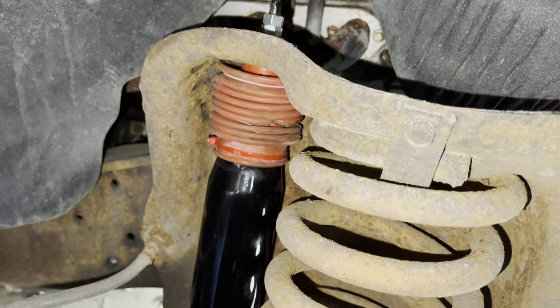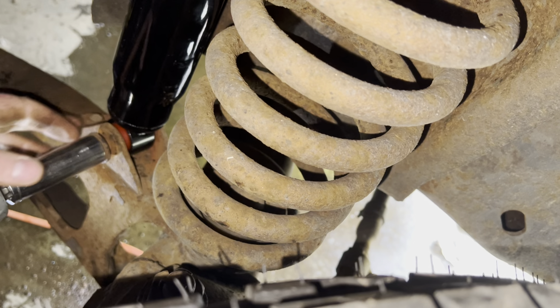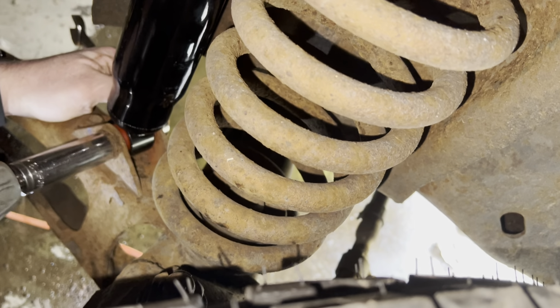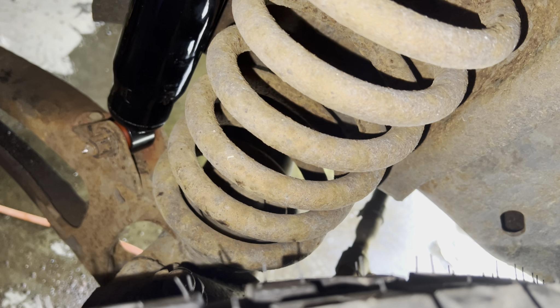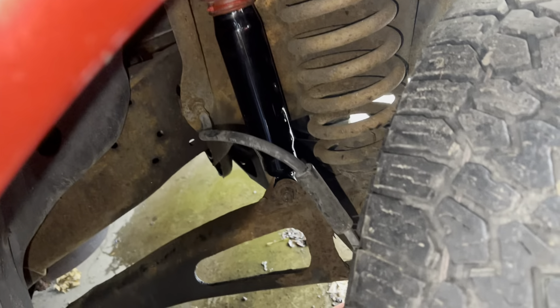Moving back up here, just slide these over and get this nut started. It came with two nuts — I'm not really sure why. Maybe we're supposed to double nut this, even though it wasn't before. But I guess why not if it came with two. We'll go ahead and tighten this one down. Now we've just got to tighten the one on the bottom completely.